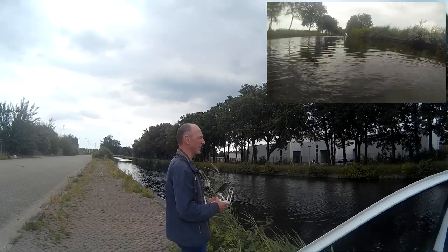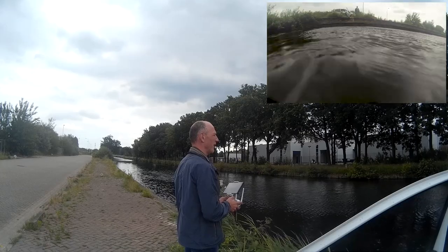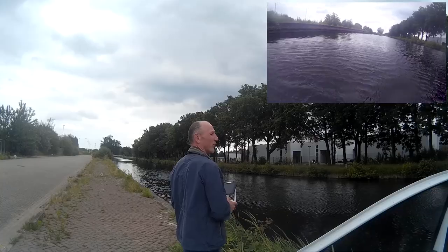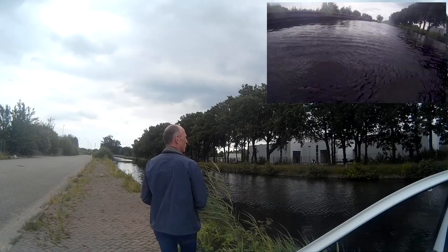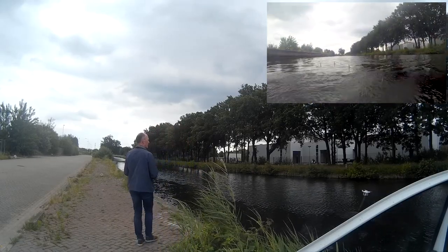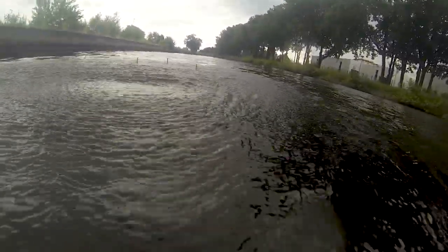There are a lot of plants in the water. I don't want to drag the GoPro through the water and have it hit a plant and then drag my drone into the water. You can see there are a lot of plants — I don't want that.